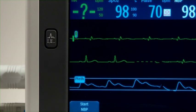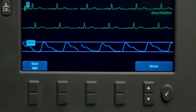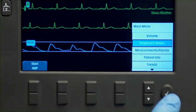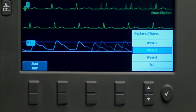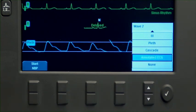Press the Lead Select button to display the desired lead in Wave Sector 1. To change the waveform displayed in Wave Sector 2 or 3, press the Menu Select button, navigate to displayed waves, select the desired wave sector, and select the desired lead.